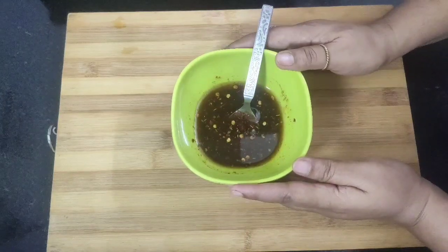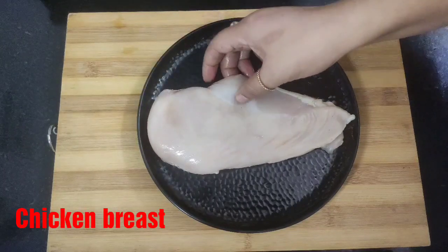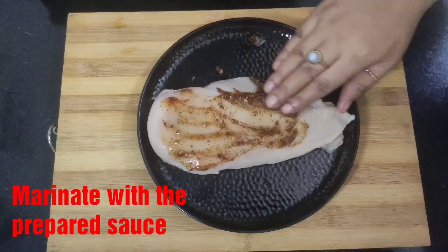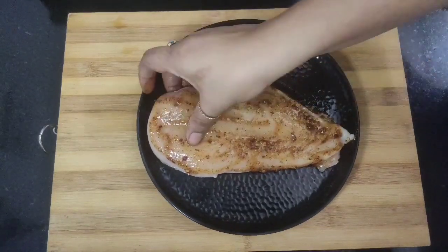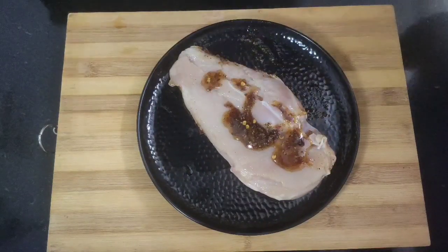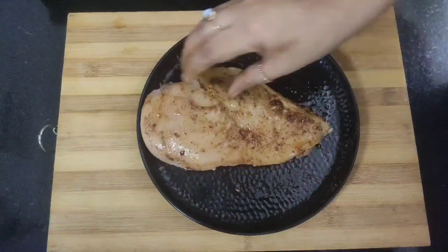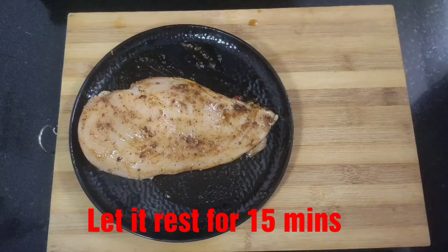I'm going to use half of the sauce while marinating the chicken breast and keep the other half as salad dressing. Here is my chicken breast — I will add some of the sauce to marinate it and coat the sauce well on both sides. This is a very flavorful sauce which will make the chicken taste great when it is cooked. Now we will let this rest for at least 15 minutes.